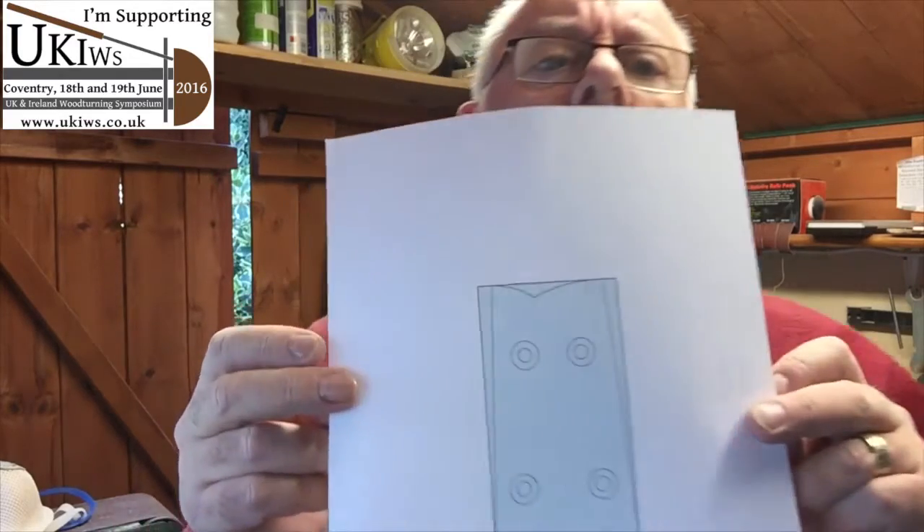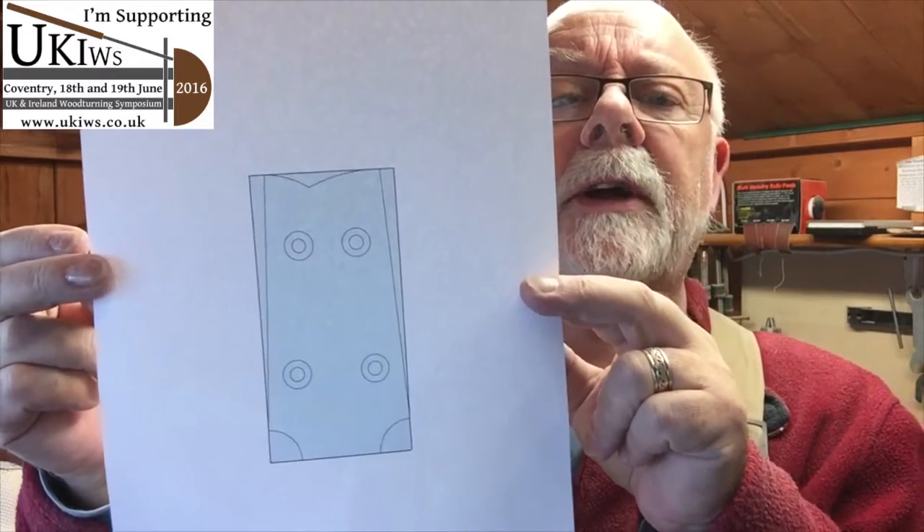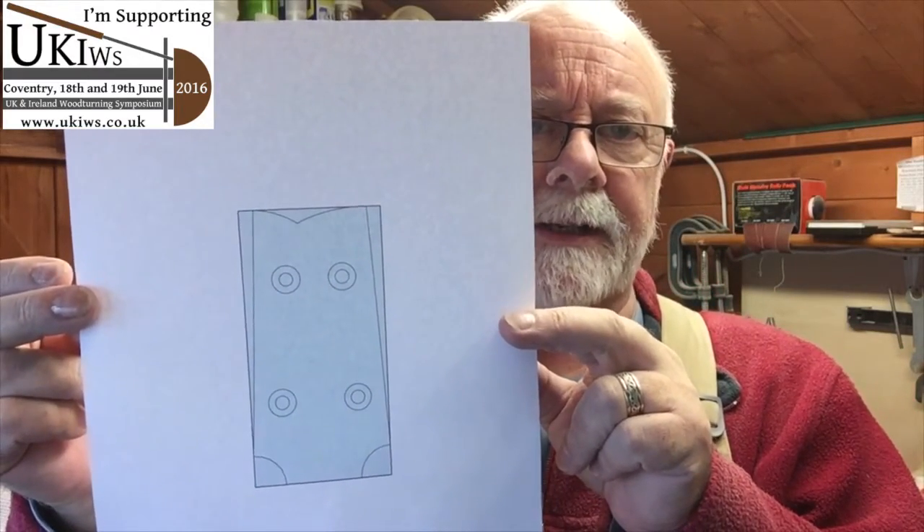Plenty more sanding to do — you'll have guessed that instrument making is all about sanding. One of the things I need to do is work on the head of the banjo, and what I need to do is design something on paper that I could stick onto the instrument itself to get all the measurements correct. I used a program called SketchUp, which is free — there is a paid version but the free one works as much as I need — and basically what I've done is that. You can see that's the banjo head, and what I'm going to do now is cut that out and stick it onto the actual neck itself.